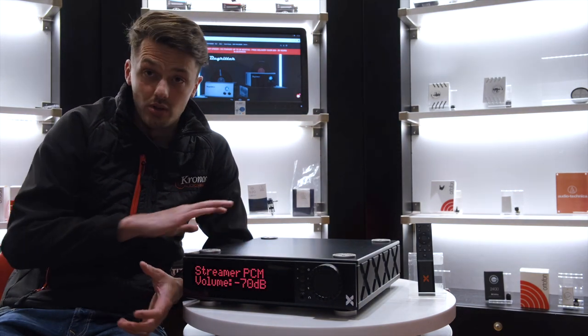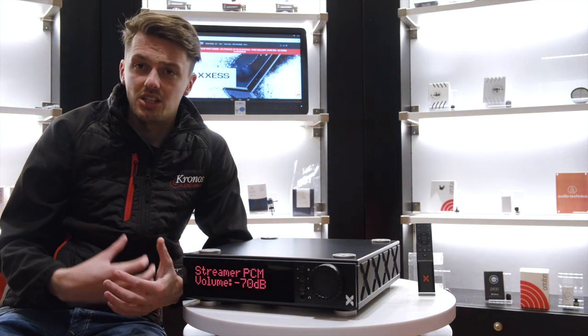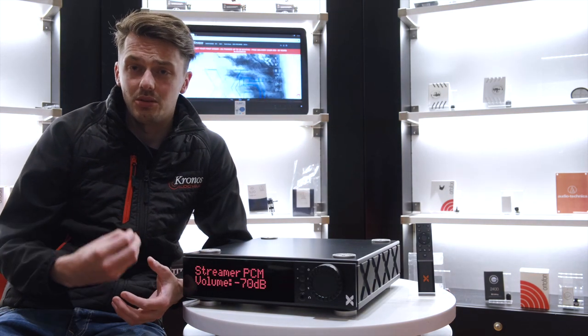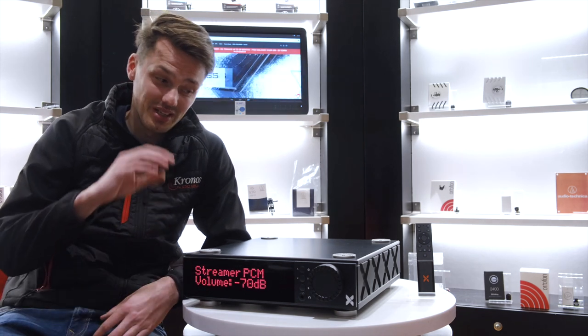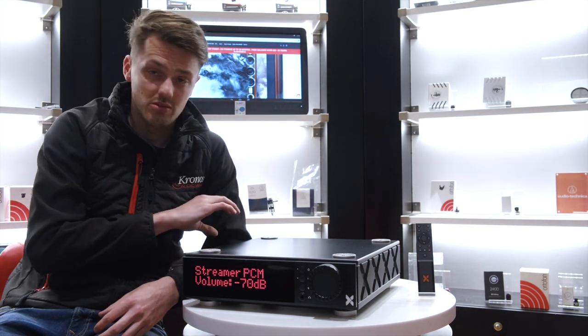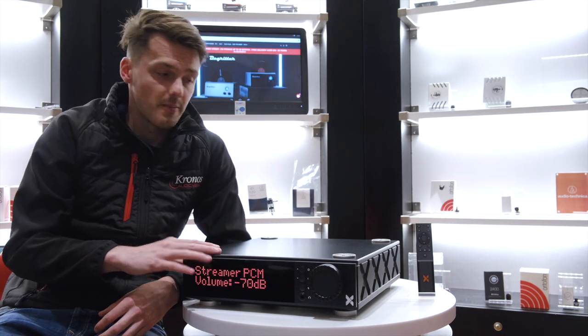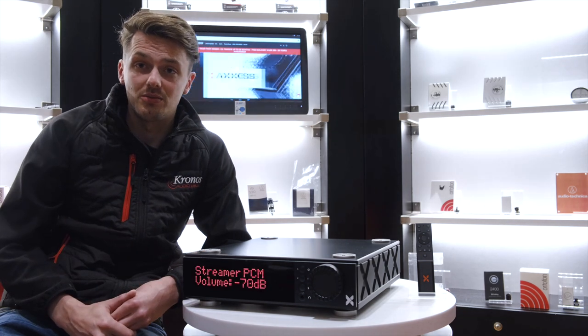This has blown us away sonically. When we heard the price we couldn't understand how they were going to do it, how they were going to keep it to the standards we expect from AGD. And to be honest, we still don't know how they did it. But sonically it is spectacular, build quality is as brilliant as we always expect, and we're just really blown away by this product. We can't recommend it enough.